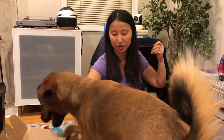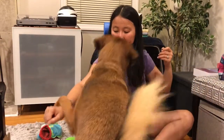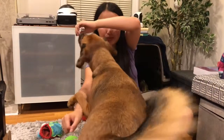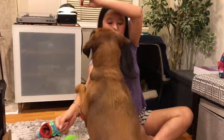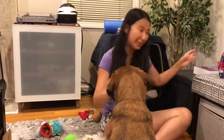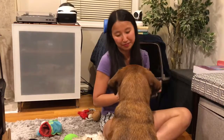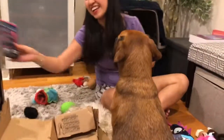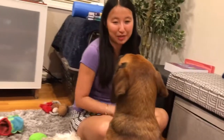I think he doesn't have enough leverage on the memory foam. Oh, good boy — he tried. You scratched me, but you tried. That's it, that's all you're getting. And that is June 2019 BarkBox for medium dogs.